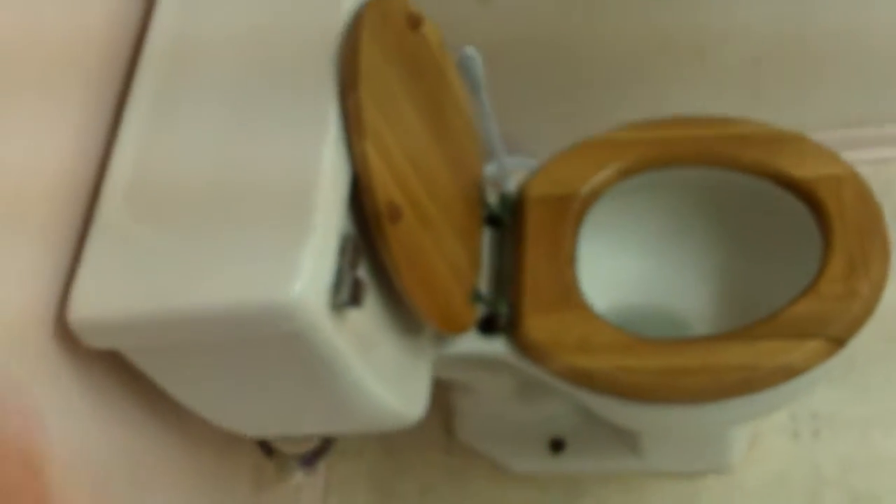Hall bathroom — a new toilet seat would be good. This all looks pretty good. Maybe a new shower head in here; it's 1970s style with a handheld.